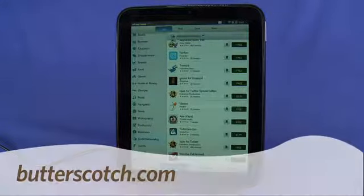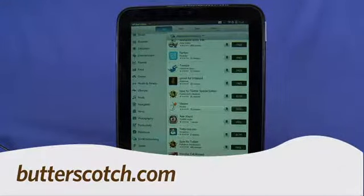That's a quick look at the HP TouchPad for Gadget TV. I'm Andrew Moore Crispin — for more great content, visit Butterscotch.com.